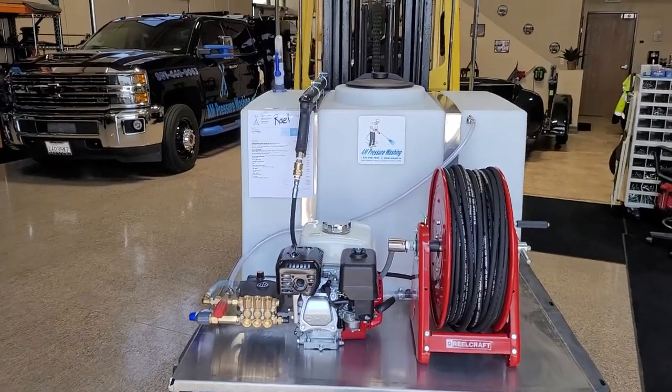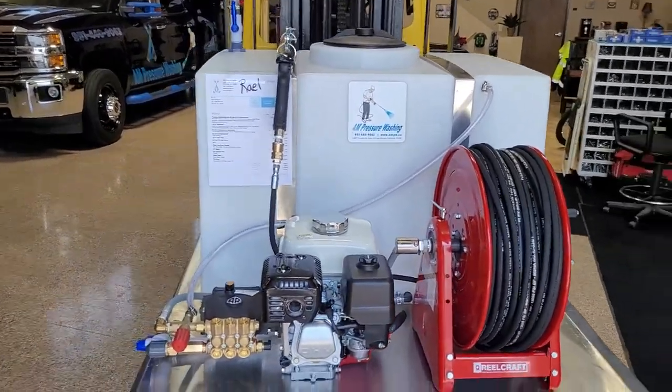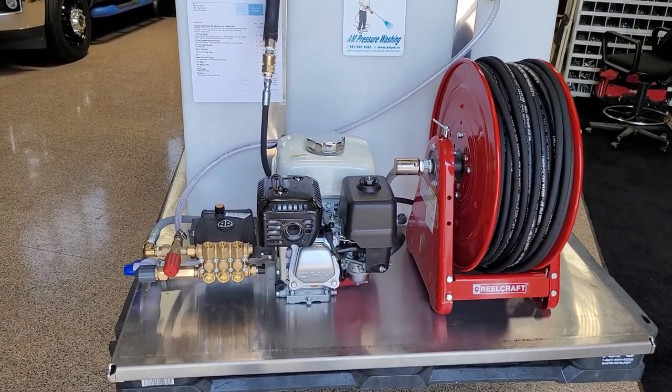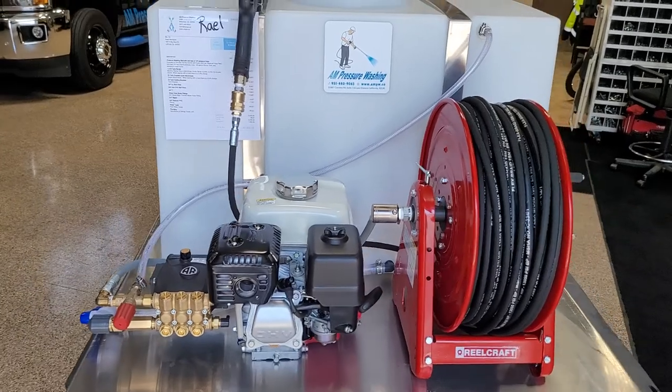All right, check out my latest. So this is going to be my 3.0. Henry and Rick got my 2.0, so this is my 3.0.